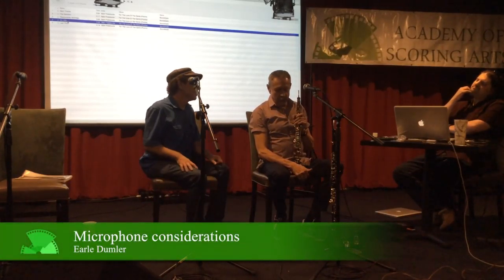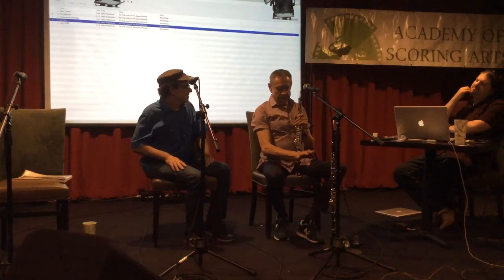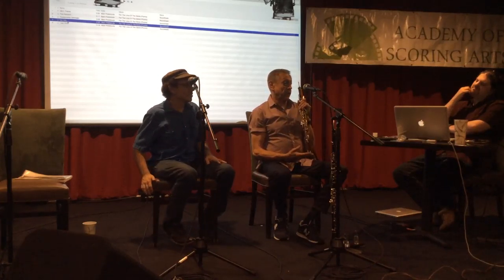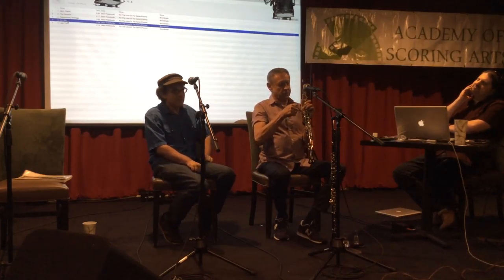I have refused to play when an engineer insists on putting a microphone down here, close to the bell, because all the highs in the sound are there — that's where all the highs are. The darkness and warmth of the sound is up in this part of the instrument.